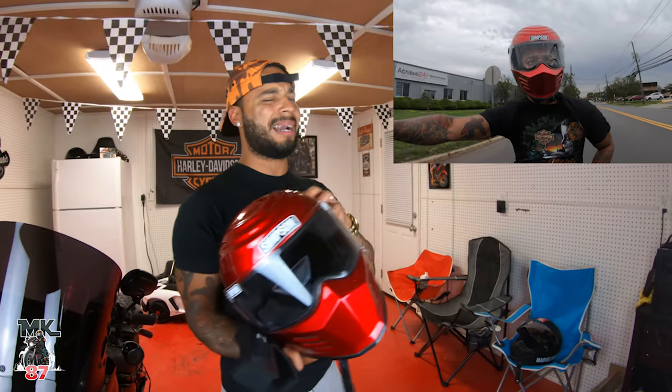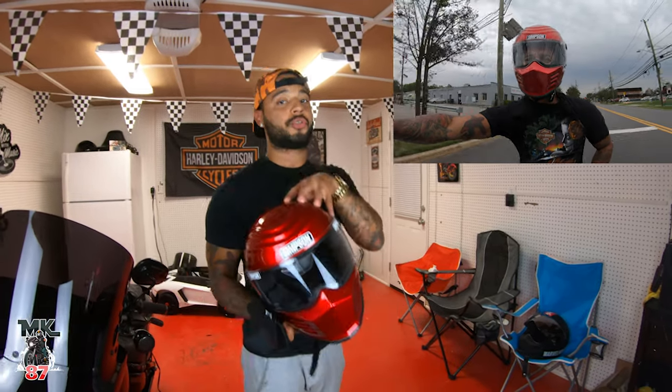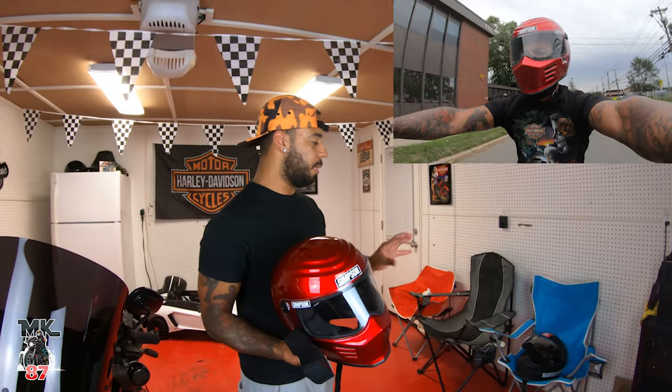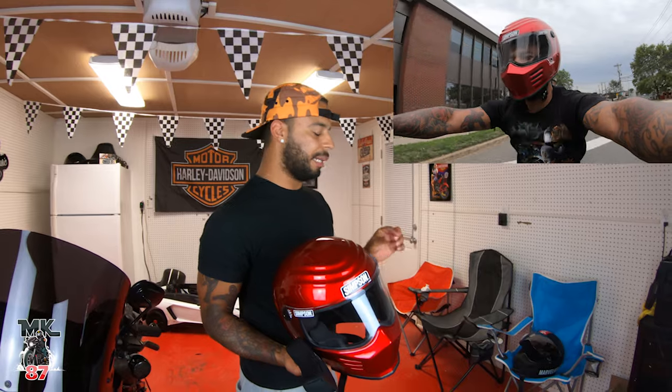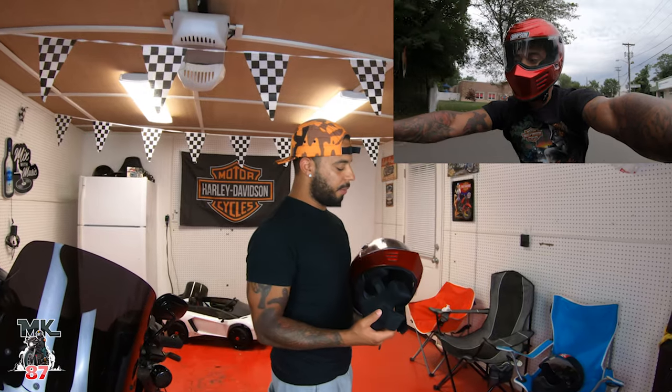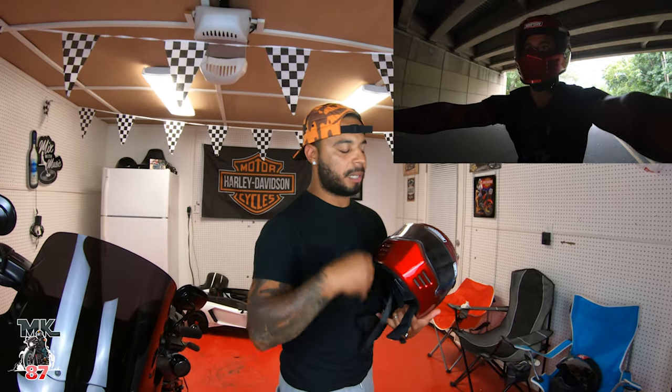From what I've experienced, these do run about a half size bigger. This is a small and my Biltwell is also a small, but this fits a bit looser. As you can see in the footage down below, I'm cruising on my 2020 Low Rider S — it looks good, it feels great, though I do get a lot more ventilation with my Biltwell.